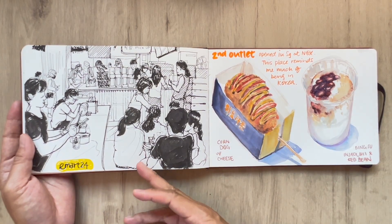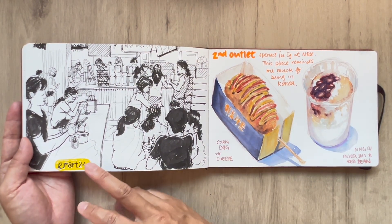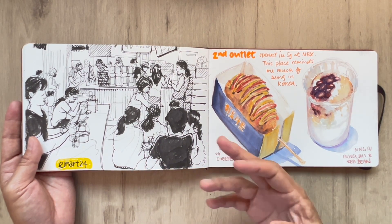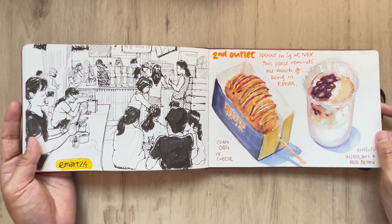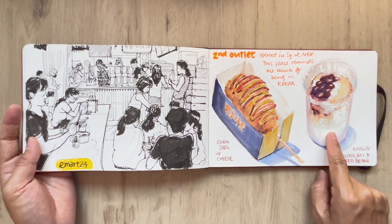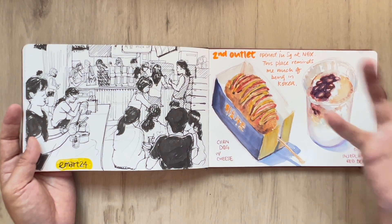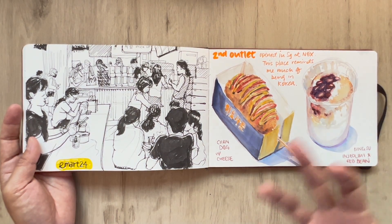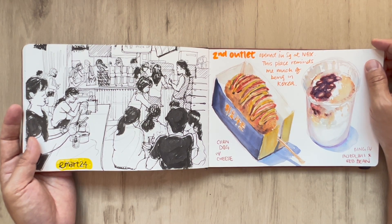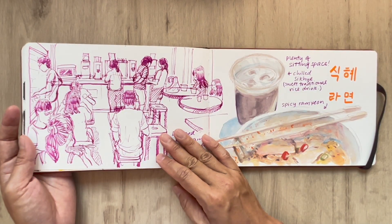And this is visiting E-Mart 24 — it is finally here, the second outlet. It is a Korean convenience store. I was just so happy to immerse myself in there because being in there reminds me of my wonderful time in Gyeongju last year. I tried the corn dog and also the bingsu, but I really like the bingsu there. It's the actual thing that's come to Singapore, and over the next year or so they'll be opening up another eight outlets.